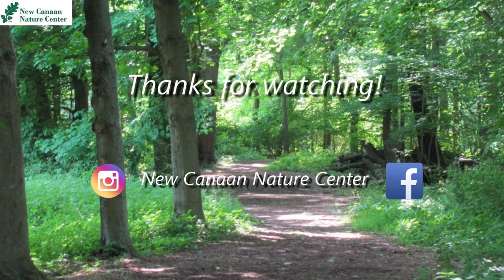Thanks for joining me today learning a little bit more about bee homes and apiaries in general. I just love how amazing bees are. Thanks for joining me and I'll catch you in the next video. Bye!